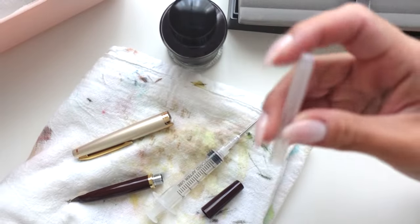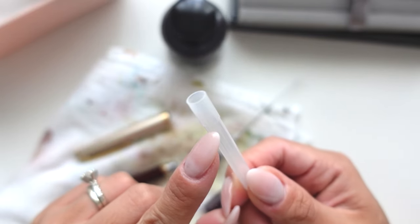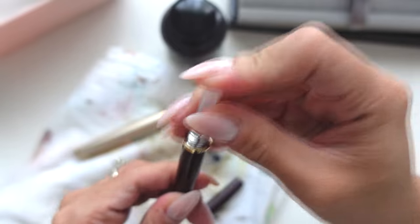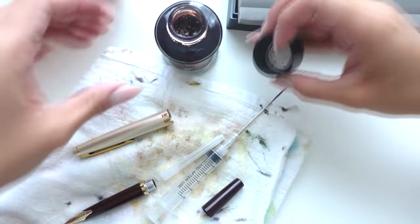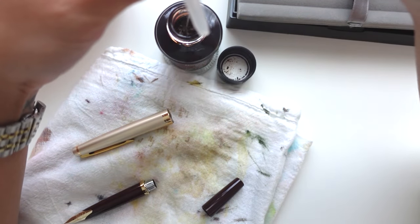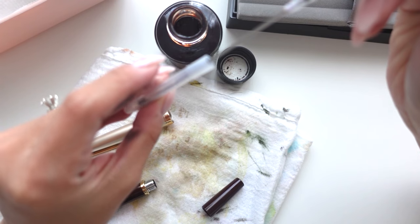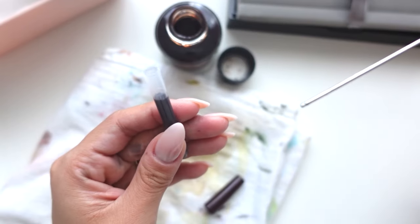I'm going to use this one because it's dry. As you can see, it does have that in there. I'm just going to go ahead and use this and fill it up with the archival ink. I'm using a blunt tip syringe to make this not as messy, and I went to about there - that's not a full 1ml if you're wondering.